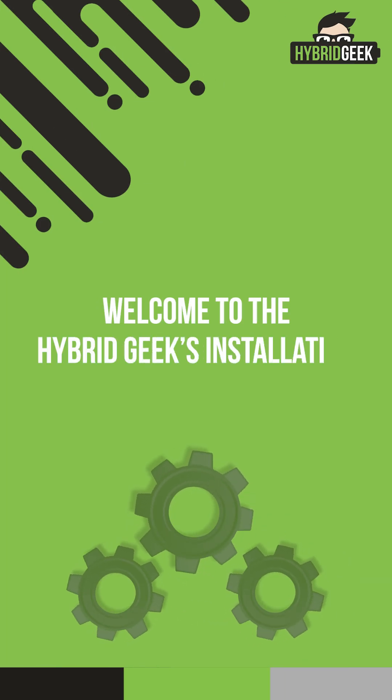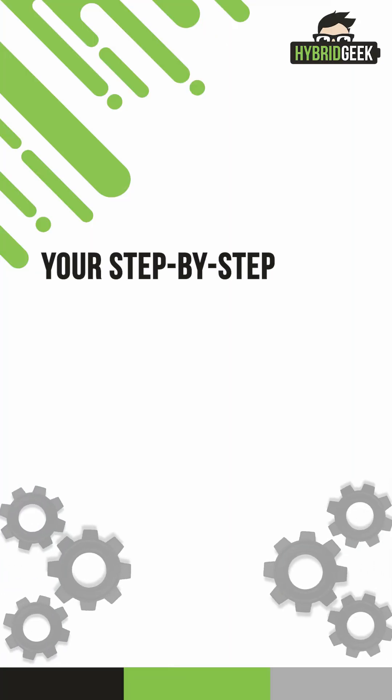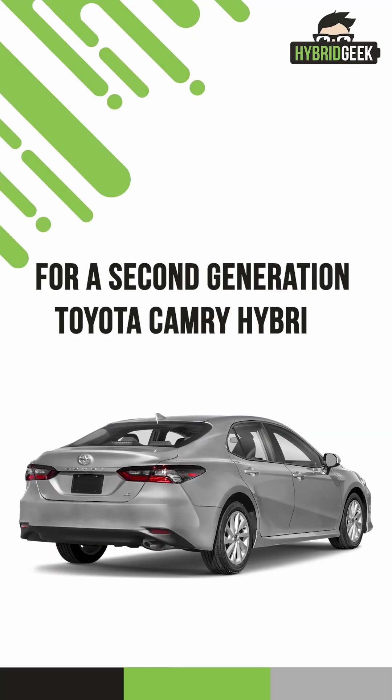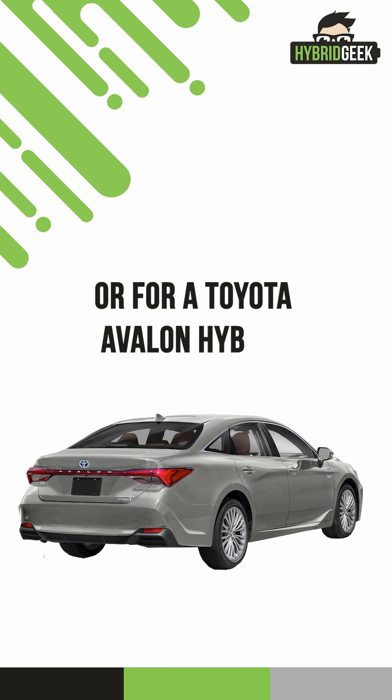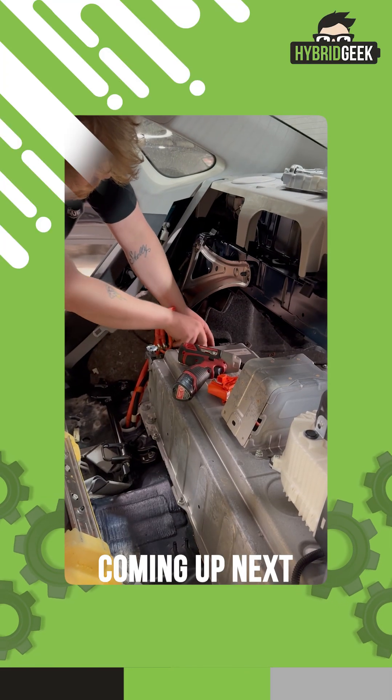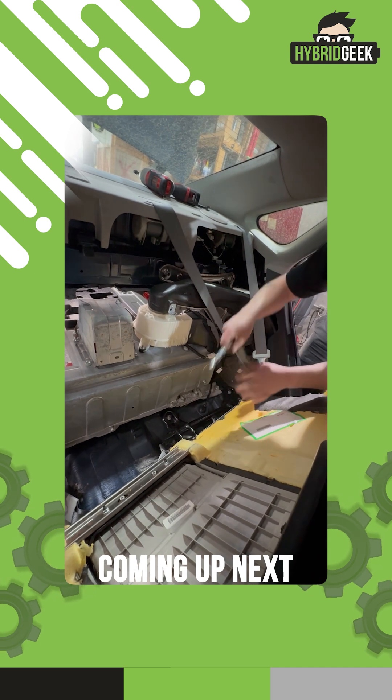Welcome to the Hybrid Geeks Installation Training Series, your step-by-step guide to safe, efficient, and professional hybrid battery installation for a second-generation Toyota Camry Hybrid or for a Toyota Avalon Hybrid. This process will cover everything from safely disconnecting the battery to final reassembly and test drive. Let's get started.